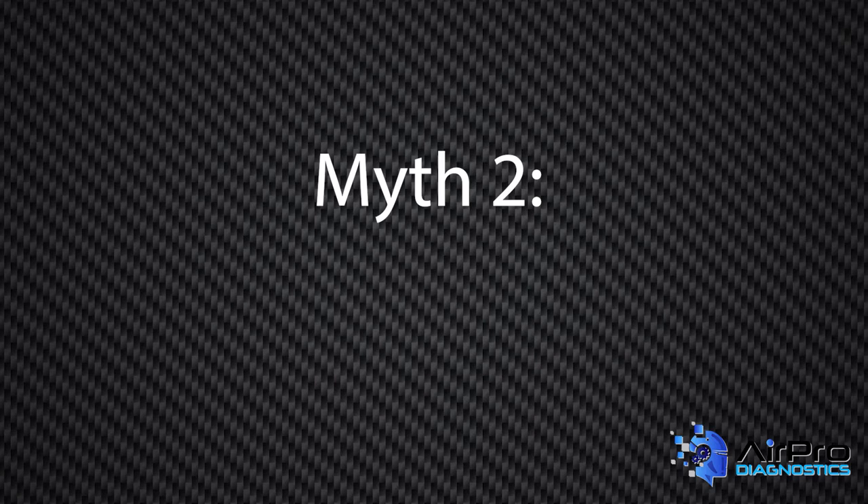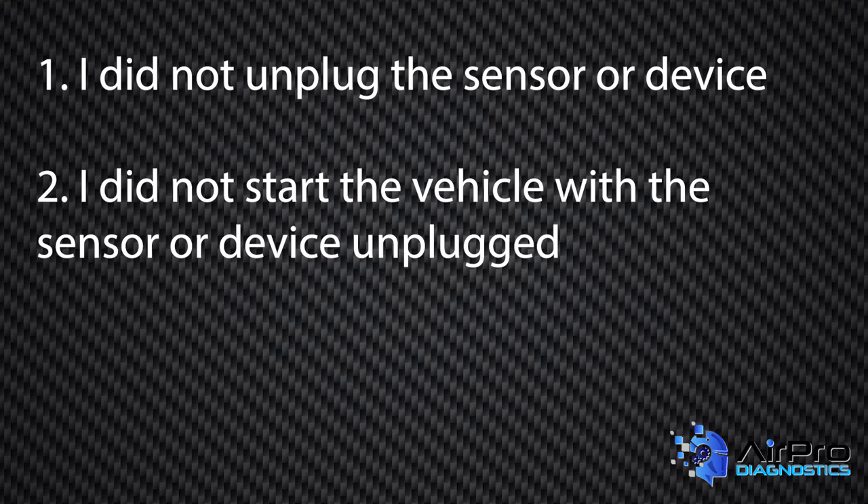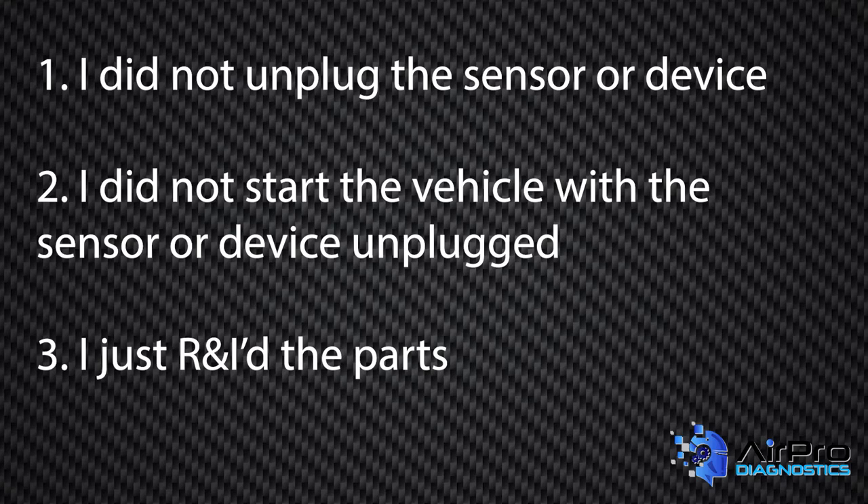Myth number two: I do not need to calibrate. There are three subsections to this. Number one, I did not unplug the sensor or device so I do not need to calibrate. Number two, I did not start the vehicle with the sensor or device unplugged so I do not need to calibrate. Number three, I just R&I'd the parts so I don't need to calibrate.